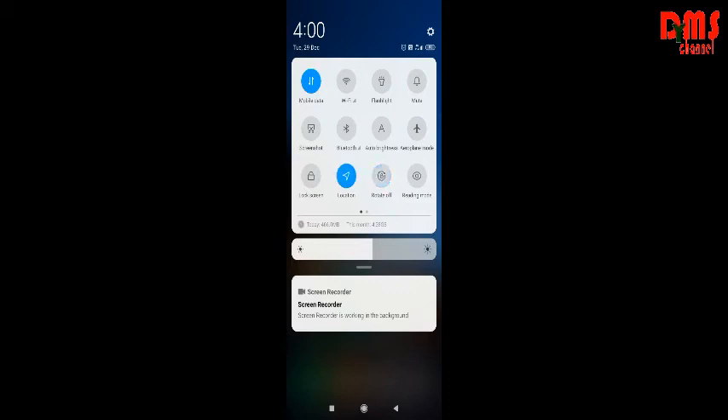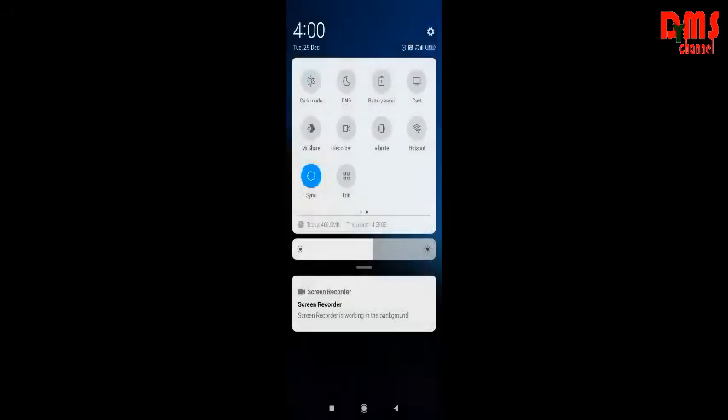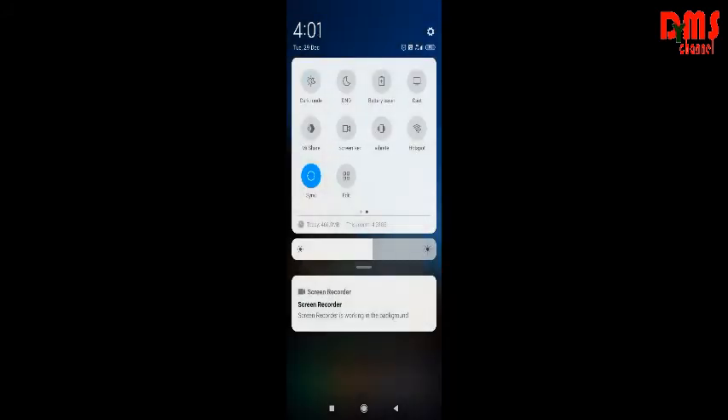This is Rotate off — you can turn it on if you want. This is Reading Mode and this is Eye Protection Mode, which turns the screen a brownish color. Then this is Dark Mode which makes it dark. This is DND — Do Not Disturb — this is Battery Saver, this is Cache, this is Mi Share, this is Screen Recorder, this is Vibrate, and this is Hotspot.